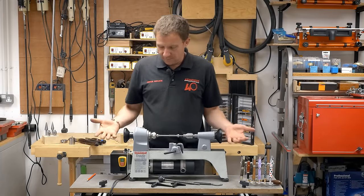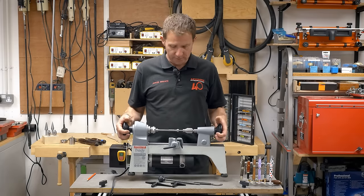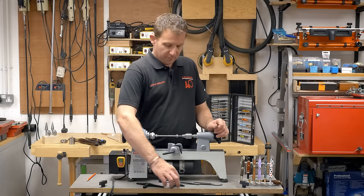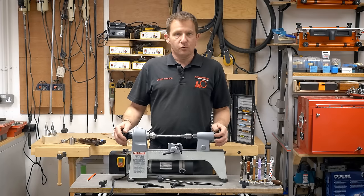So what do you get with a lathe? First of all, it's quite small and compact, weighs 22 kilos. If you want to take it out on site, it's portable and easy to pick up. Basic things included: a couple of tool rests — 150 and 80 mil long — the knockout bar, a spanner, and your pen mandrel.